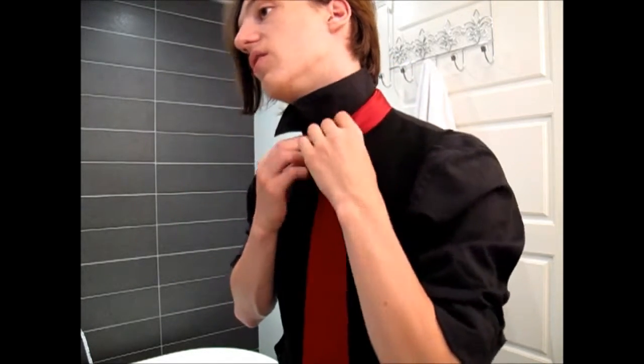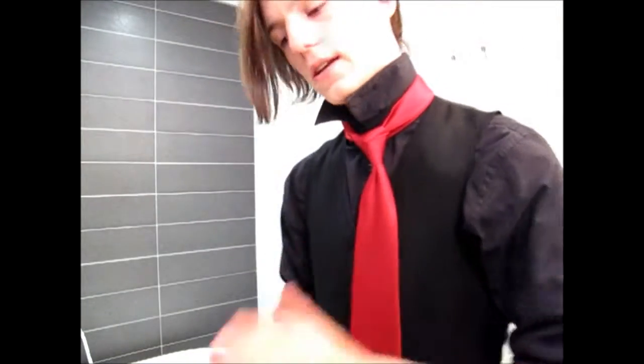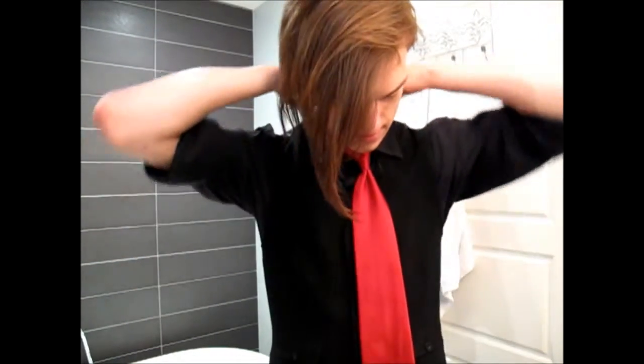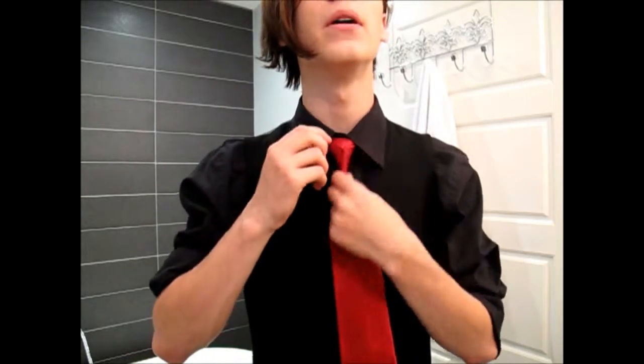Put it there, and as you can see it holds itself fairly well. So if you happen to be moving a lot during the night, that's not going anywhere. Once you're like that, bring down the collar, and there you have the rose knot. To adjust this, pull on the fat end, and that brings it up.